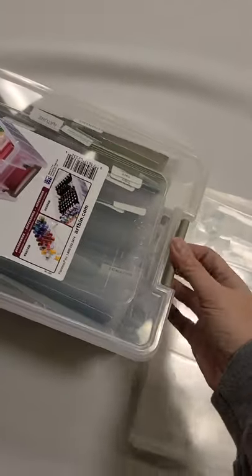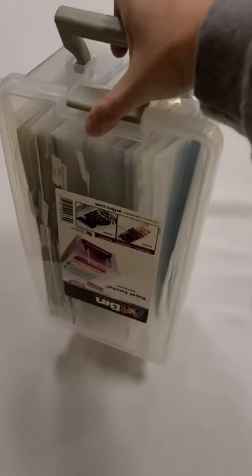This has all of mine in it — look at that — close it up, it has a handle, and you take everything with you to go.